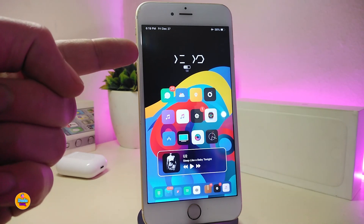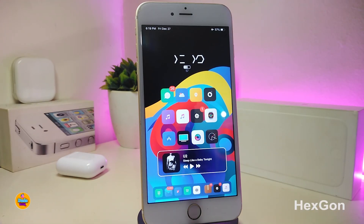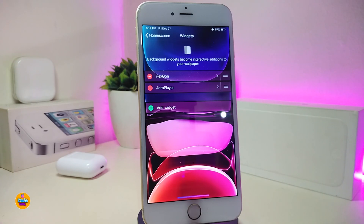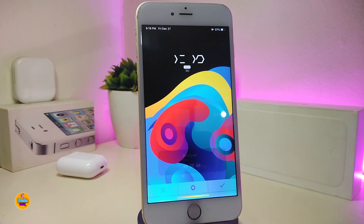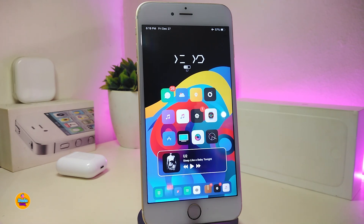Next, let me talk about the time widget I have on my springboard. This one is called Hexagon. Once you download it — if you're familiar — you need to use Xen HTML to place it on your lock screen or home screen. This one doesn't come with a lot of configuration options. You can see the style, and underneath it there's a battery indicator showing you how much juice you have in your jailbroken device.